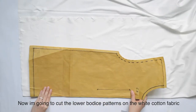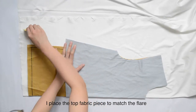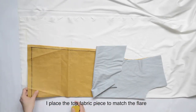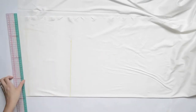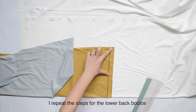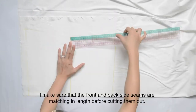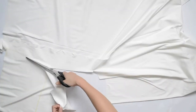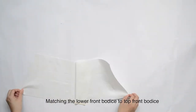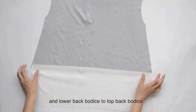Now I'm going to cut the lower bodice patterns on the white cotton fabric. I place the top fabric piece to match the flare, then add 1 cm allowance from the style line and draw. I repeat the steps for the lower back bodice, making sure that the front and back side seams are matching in length before cutting them out.